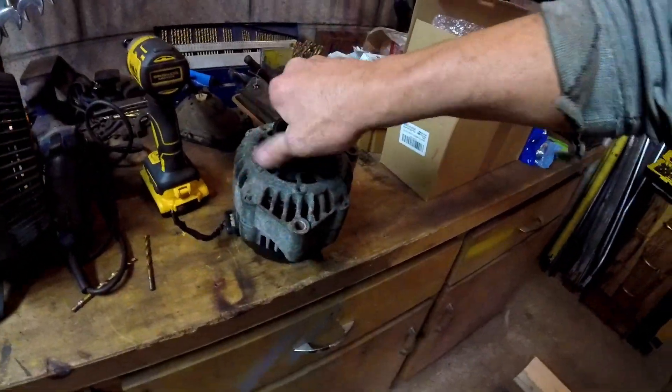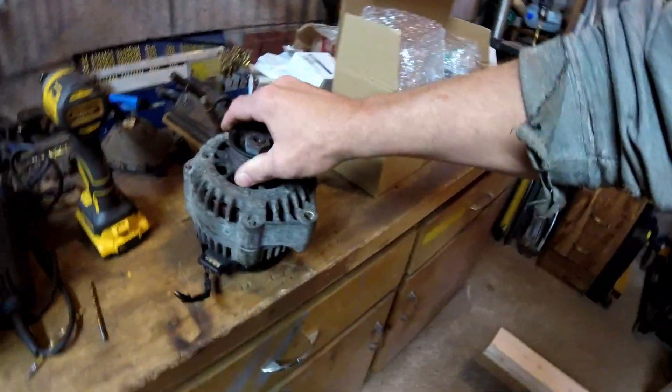Hey everyone, Rick here with the Ditch Pig. Today what we're going to be looking at is this alternator — ta-da! Here's the deal: I got this from the guy I bought the motor from, the LS.